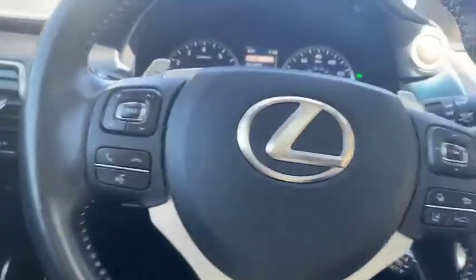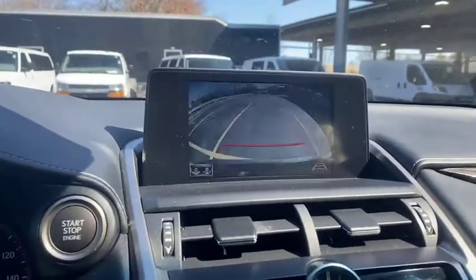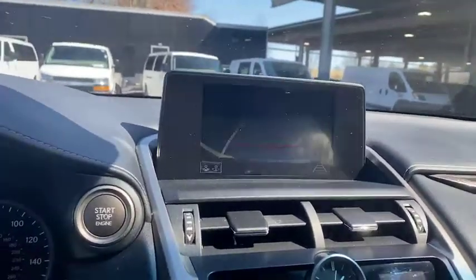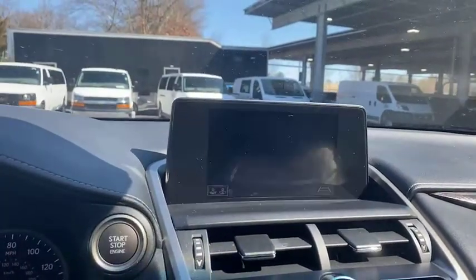We're going to put it into reverse. See here our backup camera — two different views. You can get a tighter view should you want to, or the wider view as well. We're going to turn the wheel on this one, move back. As you can see, that red guideline will adjust with the steering, so we know we're level.